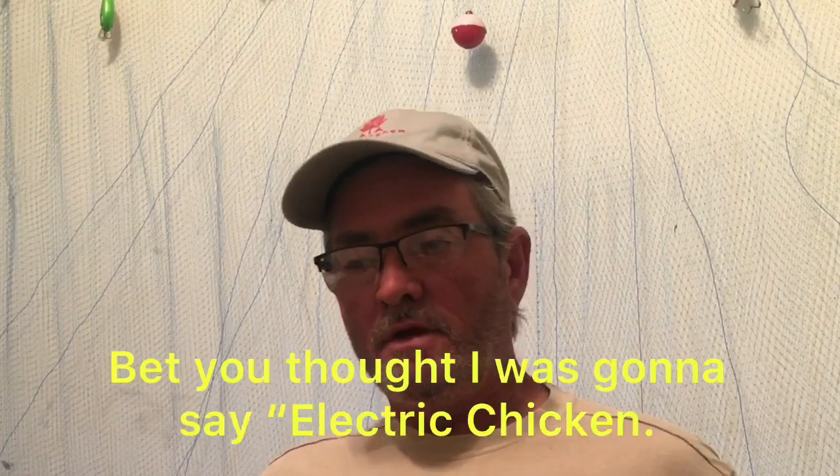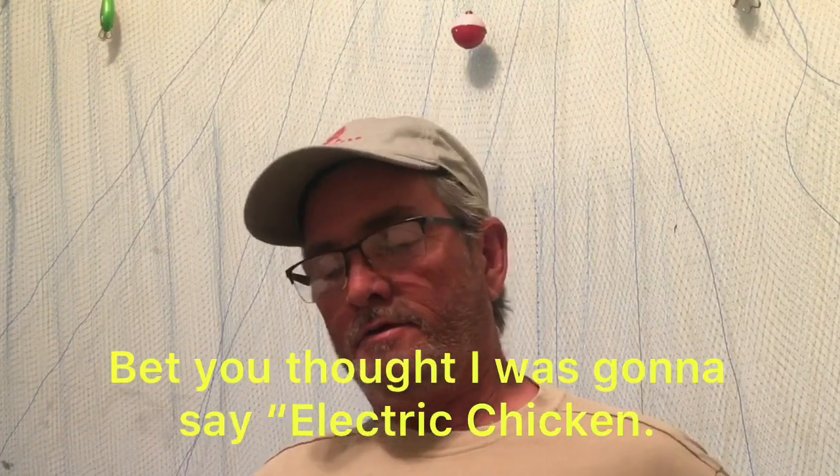So the first part of this video is going to be learning to tie the electric chicken — this is my version, because after Googling it I can see there are literally hundreds of different color variations. This is what material I had and how I chose to tie it, and I think it's a very, very good looking jig. I'm probably going to take these jigs and go fish with them. After tying this jig, I'll discuss how I got into crappie fishing at a very early age — over 50 years ago.